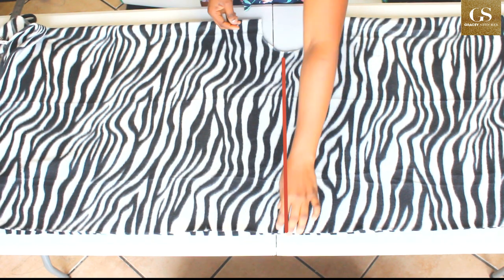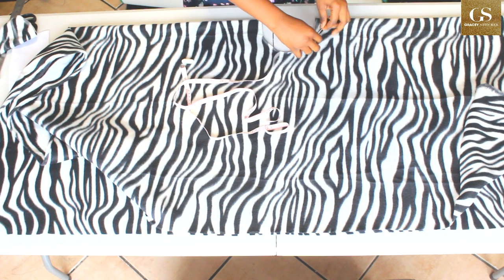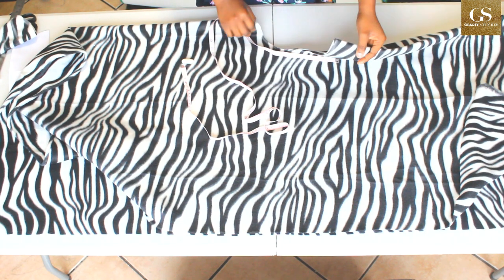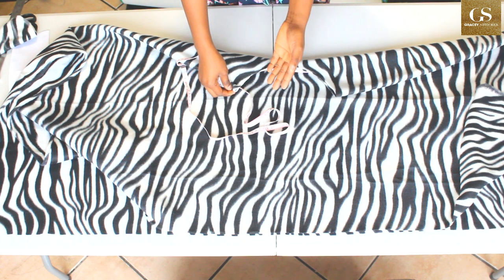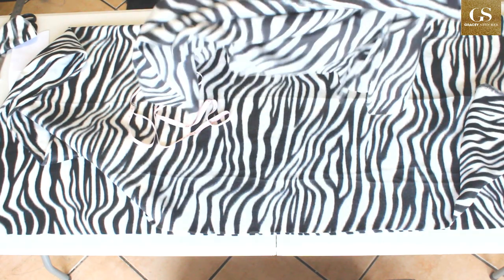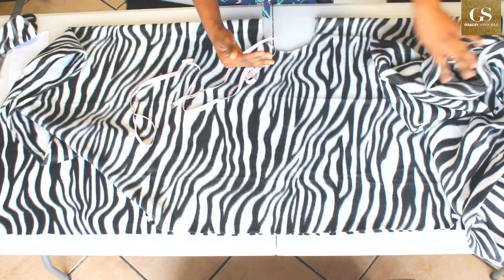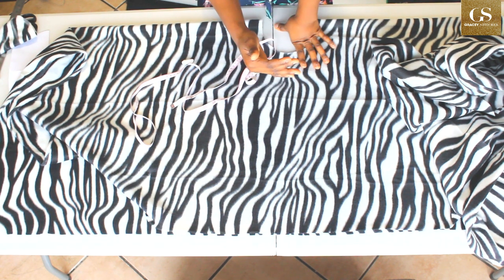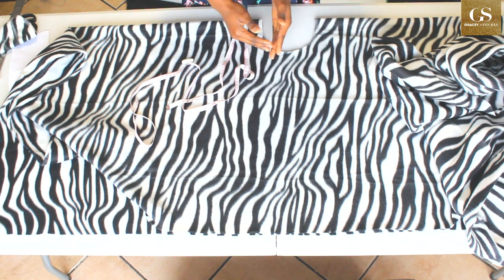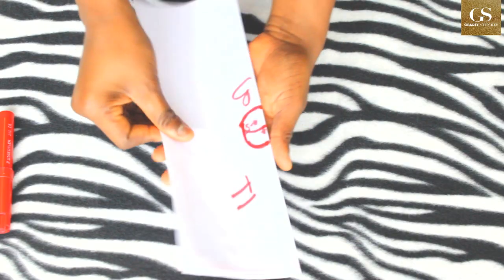To cut the collar, I'm going to measure around this neck. Measuring around, I have 12.5 inches — but that's on the fold, so when I open it up I'll have 25 inches. I'll cut a piece of fabric from the same fabric that is 25 inches long, 8 inches wide. Because this fabric is stretchy, I'll cut the exact 25 inches rather than adding a seam allowance.